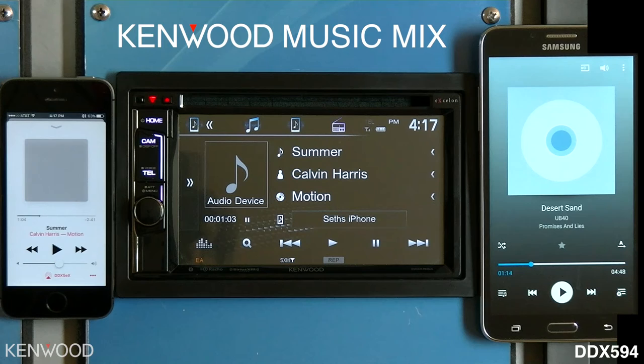To switch to the next device, simply press play on that device. In this demonstration, I will start playback on the first device by pressing play. Then I will press play on the second device. You will see the first device pause and then playback from the second device will begin on the Kenwood receiver immediately.